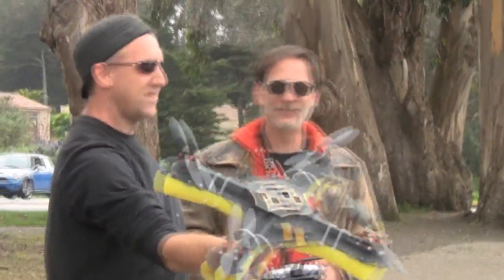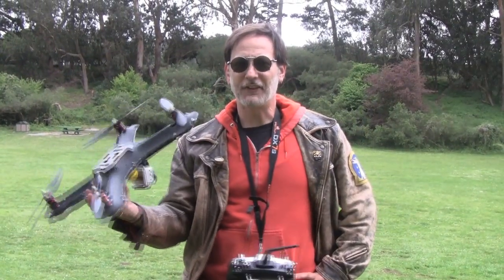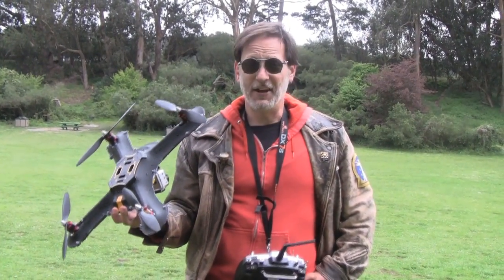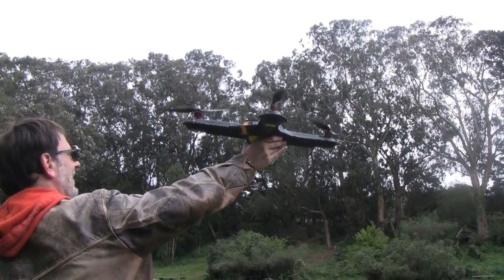I would call that a very successful test of the pontoon system. So the final test of this Kydex frame is the crash test. I'm going to fly it, put it in the air, and then shut down power and see what happens.